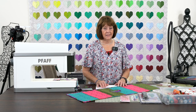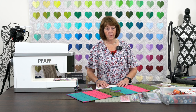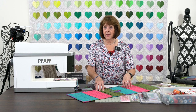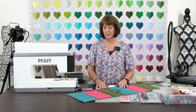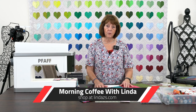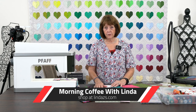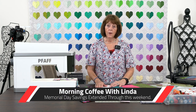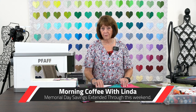Hello everyone, it's Linda from Linda Z's in Arlington Heights, Illinois, and I am going to bring you a really fun little project today. Before I do that, you can see I'm dressed in red, white, and blue. You can't see my red shoes and my white pants, but we are celebrating Memorial Day week here, and we want to say a real big shout out to all of the veterans, men and women — we thank you so much for doing so much for our country. We are celebrating today with doing a fun little video for you.